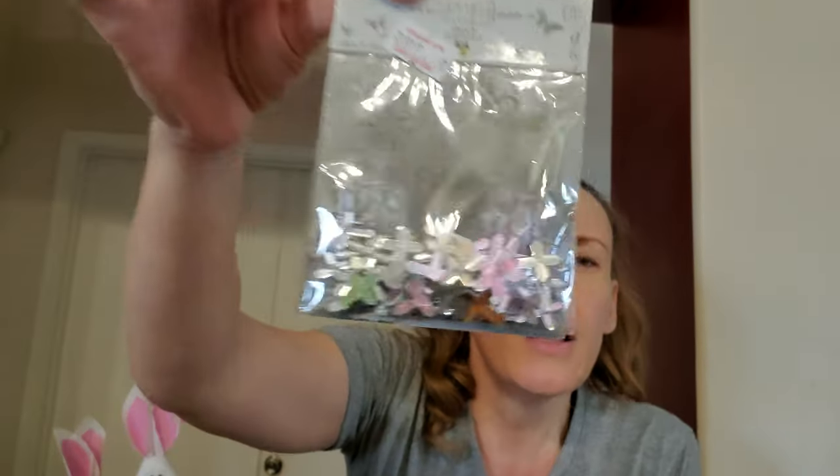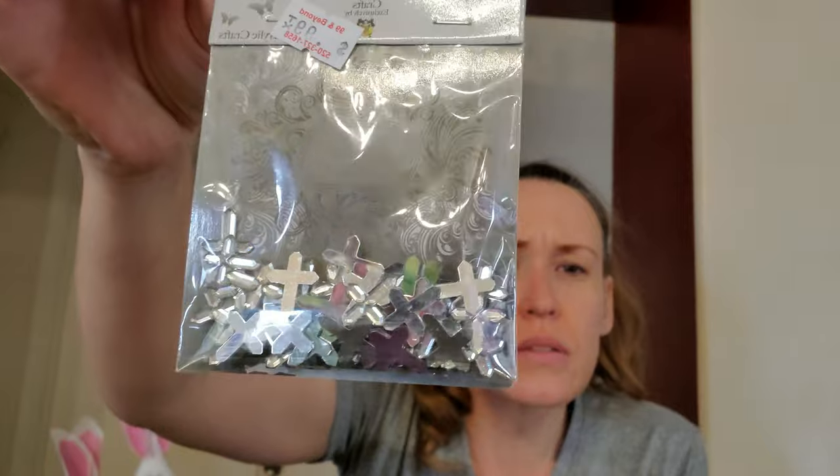The next thing we got was 99 cents — Simply Elegant Crafts. I don't think this one tells me how many pieces are in here, but they are just little silver crosses. We got those for 99 cents, and I'm going to try it — it just looks cool.